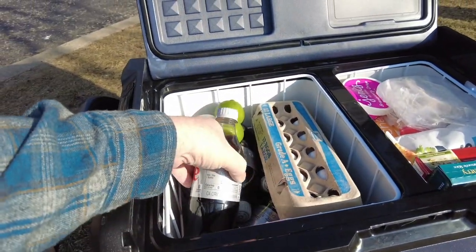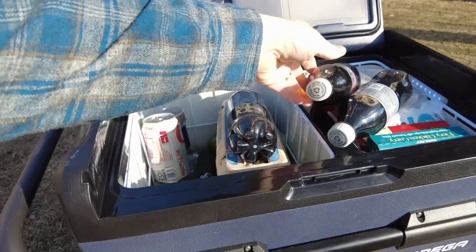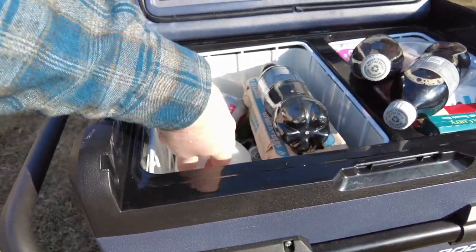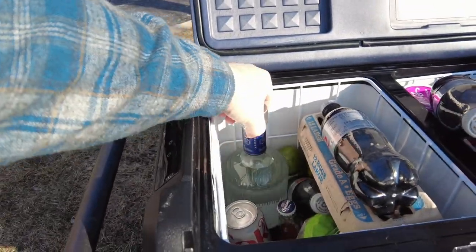The ability to have one side set at zero degrees Fahrenheit and the other at 37 degrees Fahrenheit lets you store anything you want just like you were at home. And for those times when you're just having a picnic and need a lot of beer storage, you can set both sides at 37, fill it up, and you're ready to go. I really like that feature.